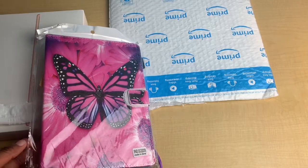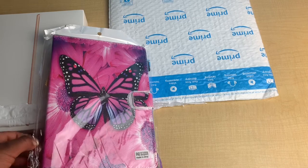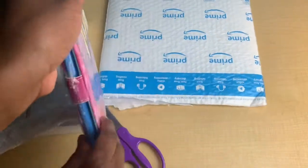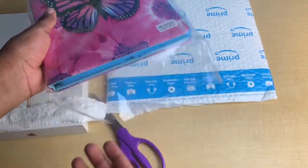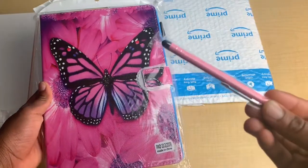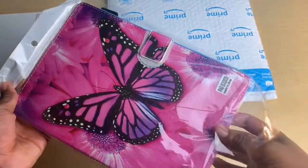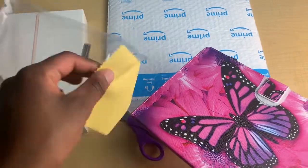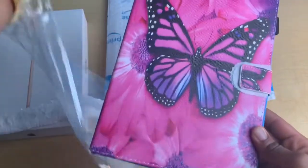By the way, I don't know if I mentioned, but I got this case from Amazon as you can see on the package. So let's put this case on. It comes with the stylus pen, something to clean the screen — a screen cloth — and the case.